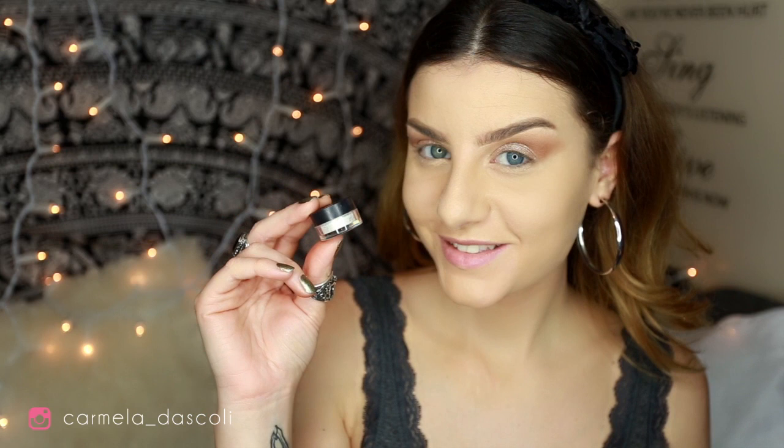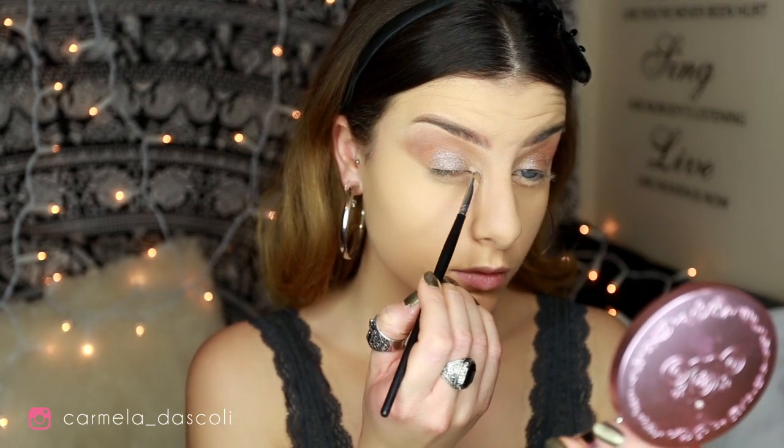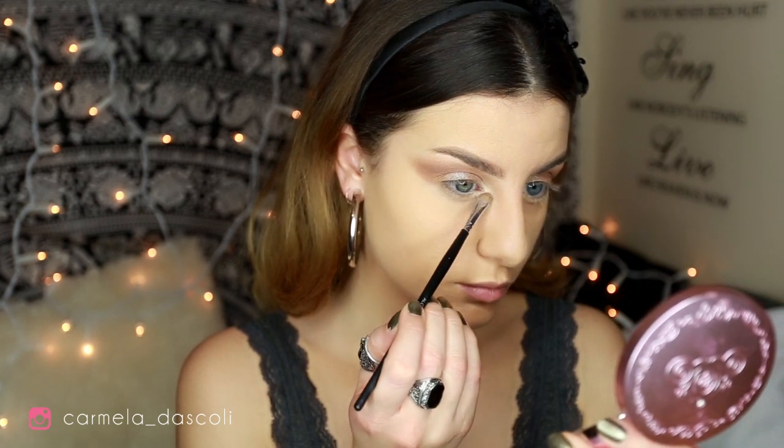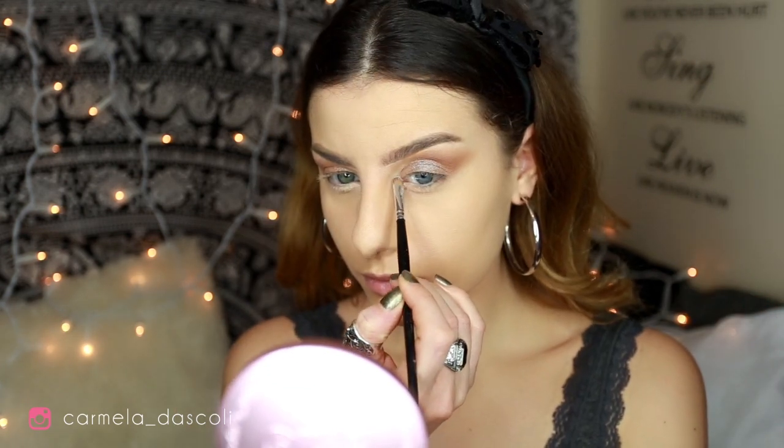With the Vanilla Pigment by MAC, I'm going to highlight my inner corners. I want them to be really, really bright for this look.